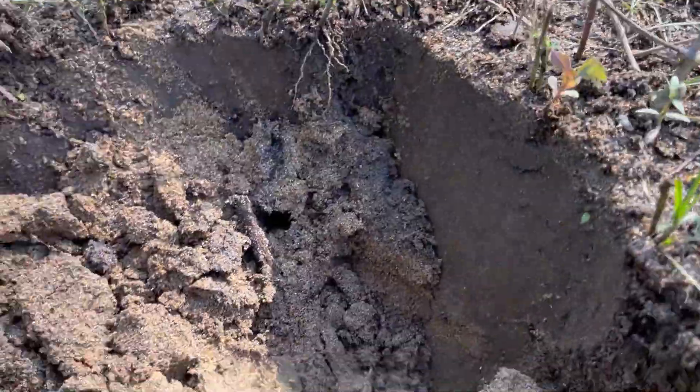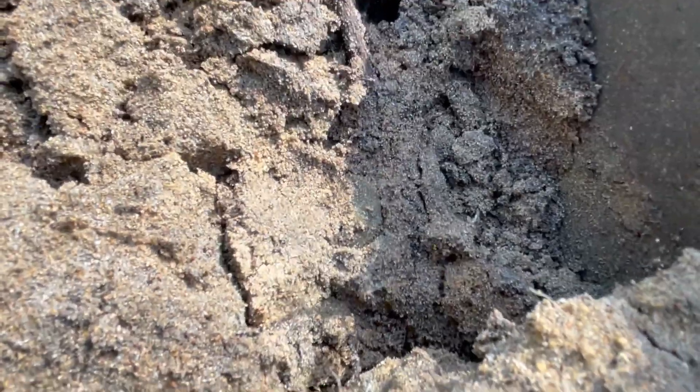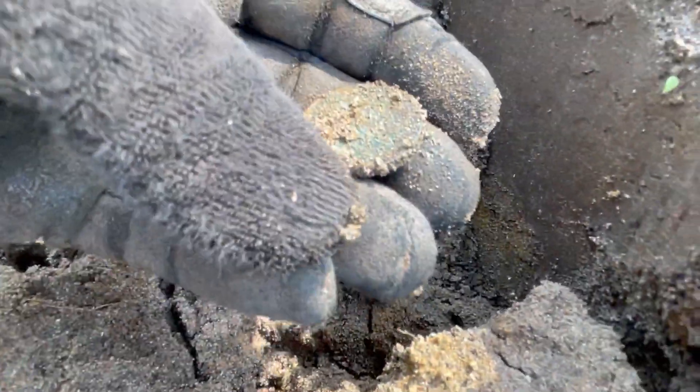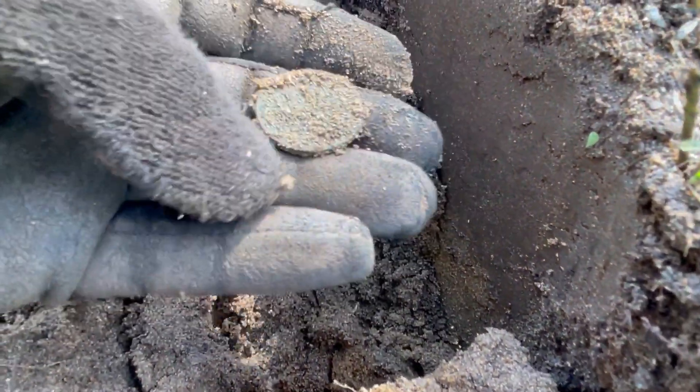Howdy folks, Caribbean Digger doing a little searching and detecting. Solid 22 on my Nox and I see something round and green. Check this out — it's right there. Let's plug it all together now. Yep, Spanish Copper.